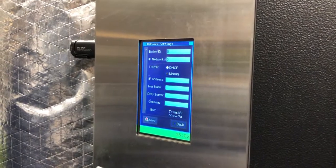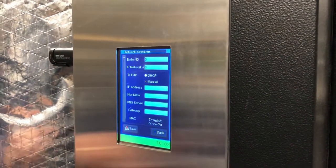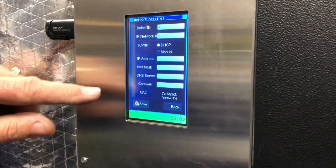So from there, locate the internal portal section — or internet portal section. I think that's where we're at. The IP address. And then select Register.